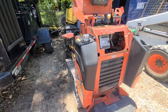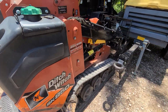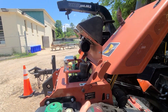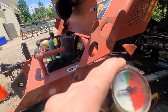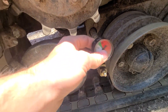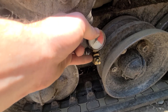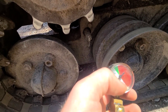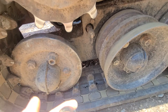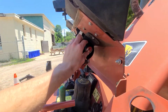Next, we want to check the tension on our tracks. We do this with the gauge found right here in this tube. Come to the track, unscrew this part, stick the gauge in, and put a grease gun in here. If you're in the green, your track tension is good. After that, put the cap back on and return the gauge to the tube.